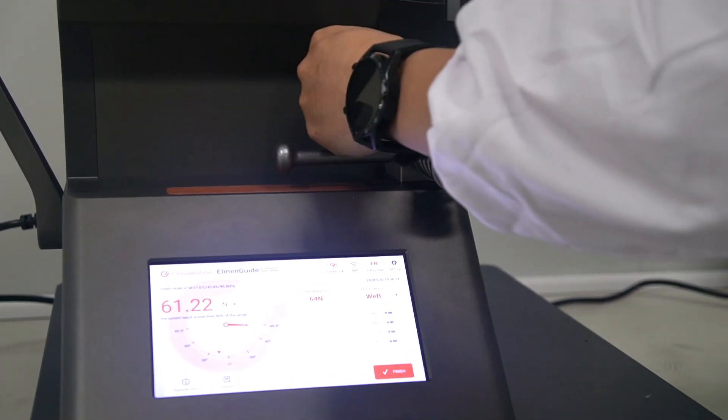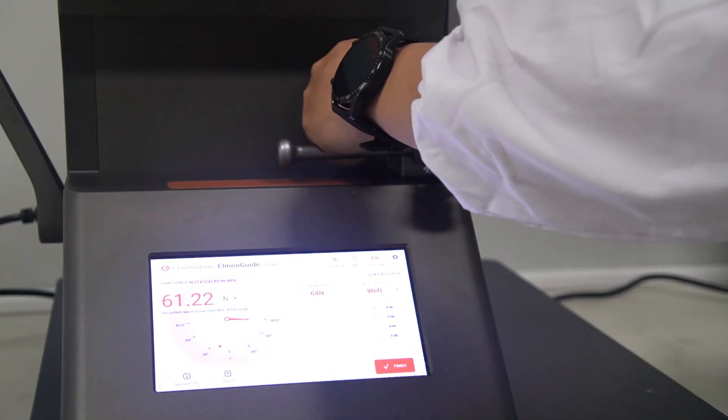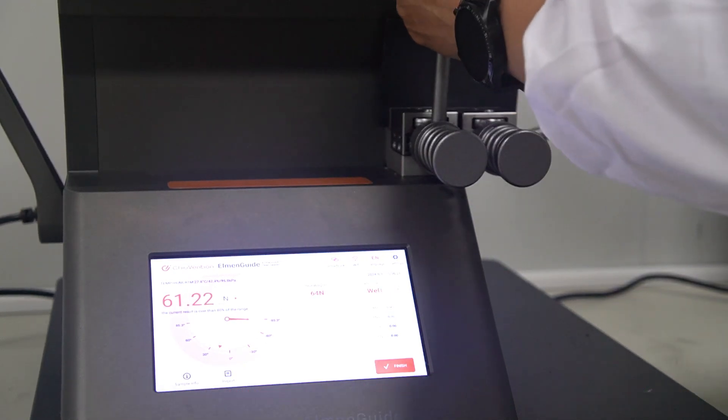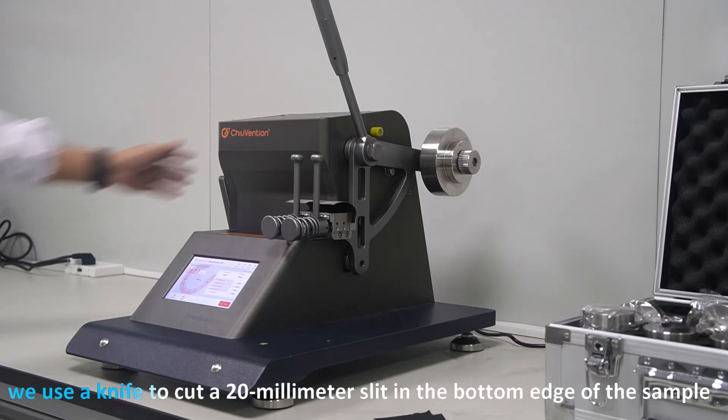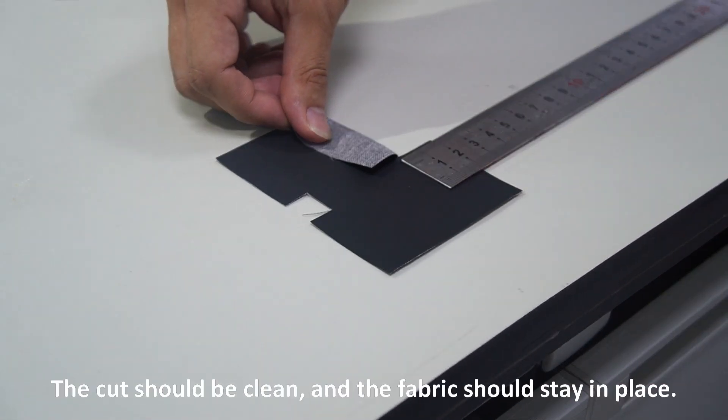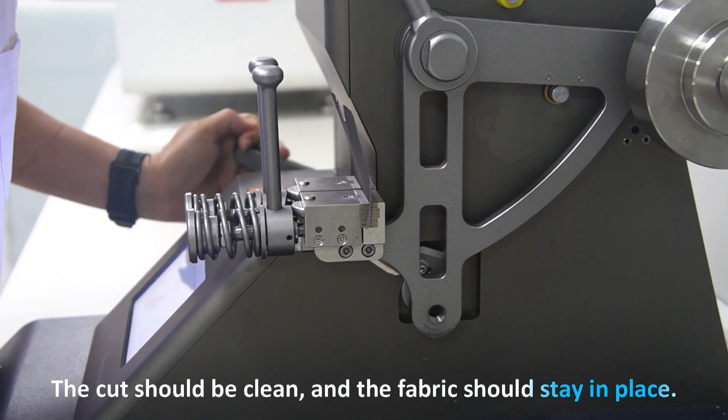Then we place the first specimen in the clamps of the tester, making sure the long edge touches the bottom step of the static clamps. Next, we use a knife to cut a 20 mm slit in the bottom edge of the sample. The cut should be clean and the fabric should stay in place.